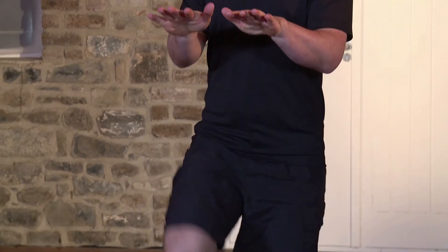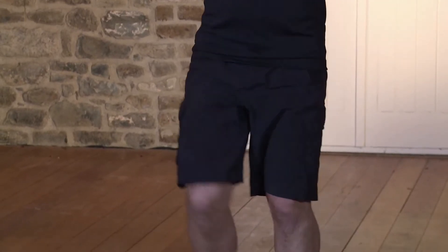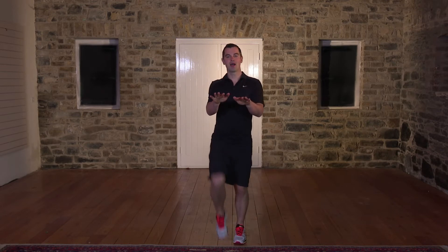10, 9, that's it. 8, 7, keep the pace nice and high. 6, 5, 4, 3 more. 3, 2, and relax. Shake out the body, take a breather.